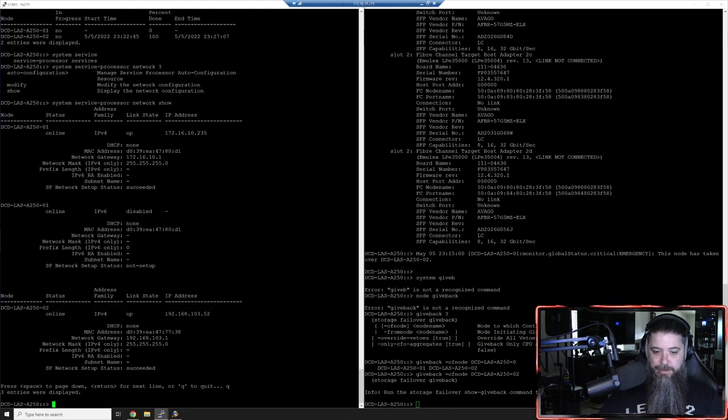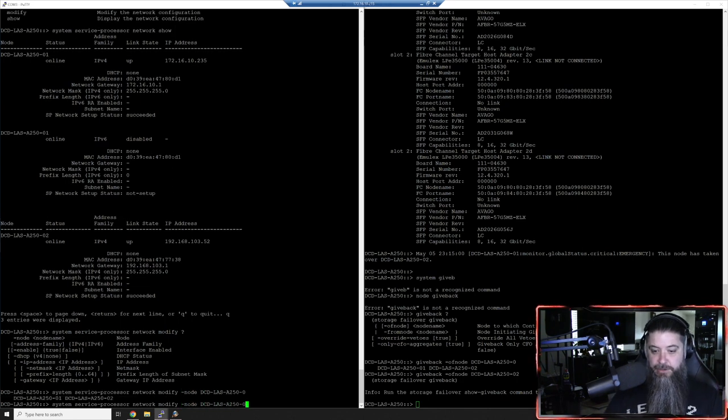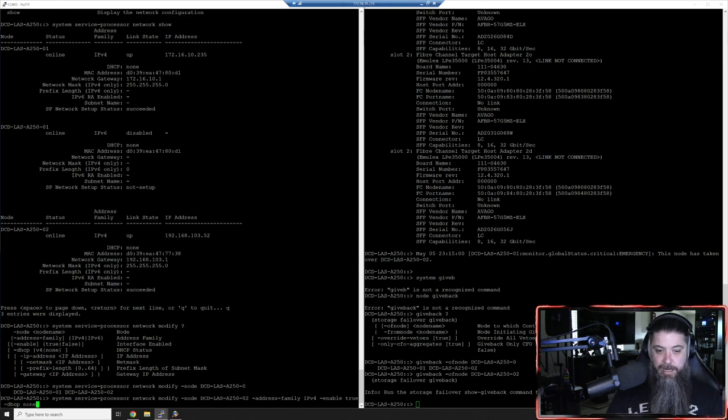We're going to run 'system service-processor network modify'. We'll specify the node - this is node two. Then the address family. It's important to do every single one of these parameters, otherwise it'll throw an error. You want to enable the interface with 'enable true', and then DHCP none - we're not going to do DHCP.